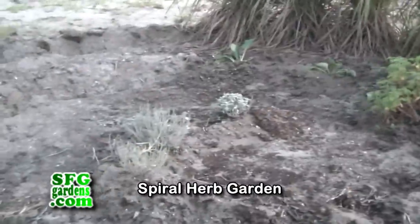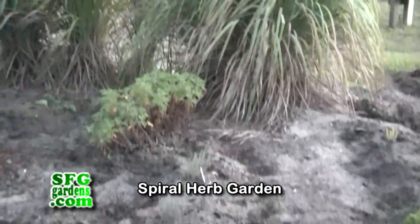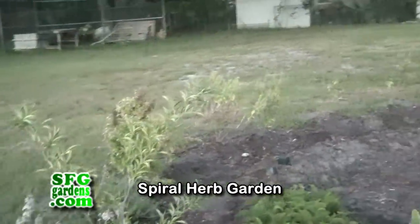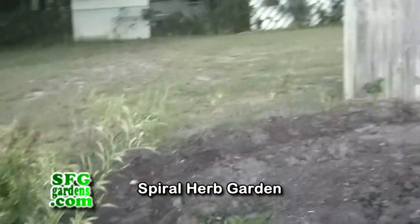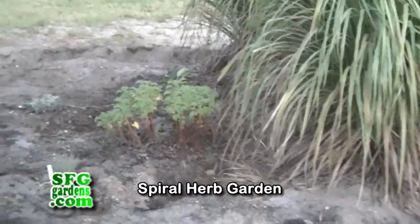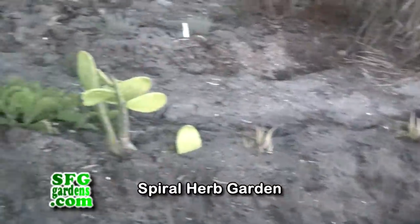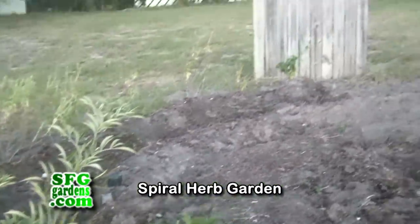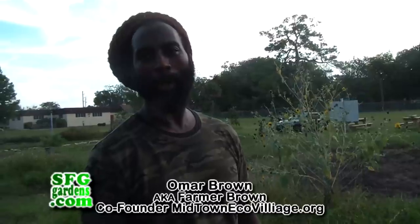How many people usually turn out on a weekly basis? About a dozen. We have student groups, including one local group called Food Not Bombs. We also have turnout from the broader movement and community members as well. I'm Omar Brown, aka Farmer Brown, and I help out here at the Charles Academy Community Garden.